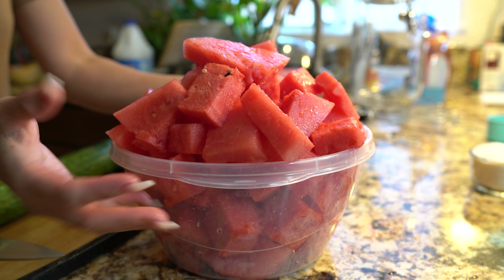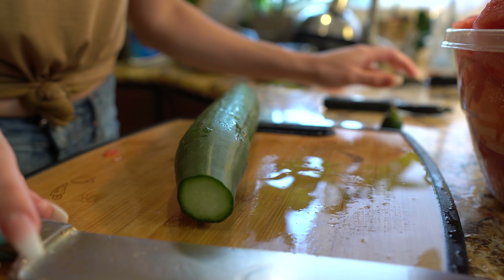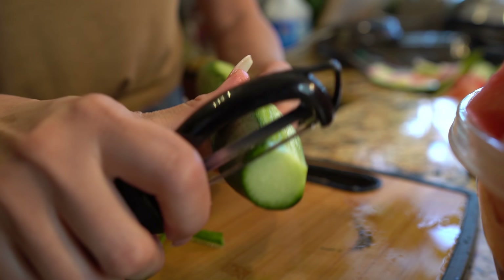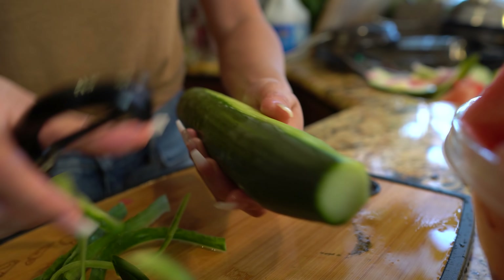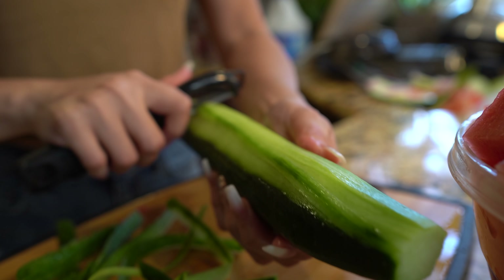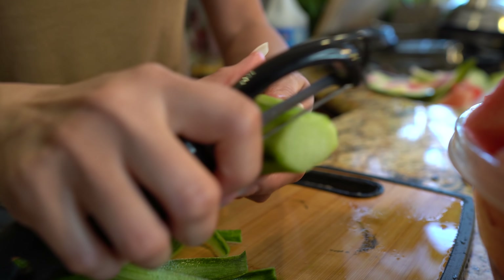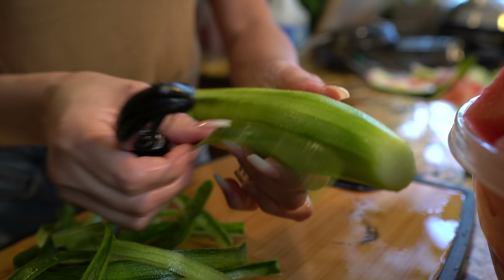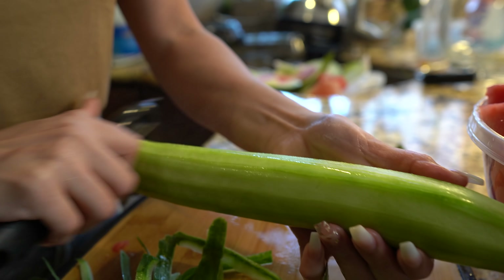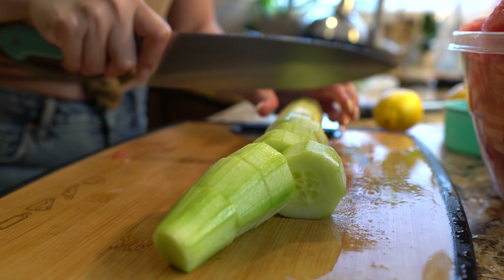Once we have all our watermelon cut into pieces, we're going to start cutting our cucumber. Remove the ends and then start peeling it. You're going to want to use two cucumbers — one for garnishing and one whole cucumber for our agua fresca. I tried using regular cucumbers for this water but it does give it a bitter taste, so the English cucumber works better. Cut it into pieces that fit in your blender — it doesn't matter how big.